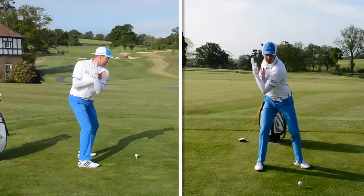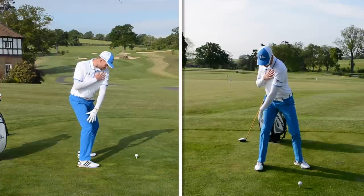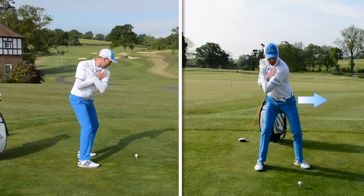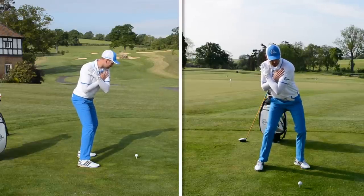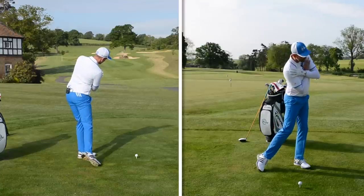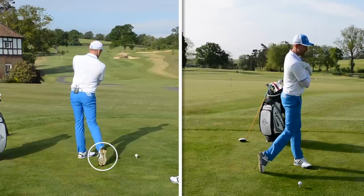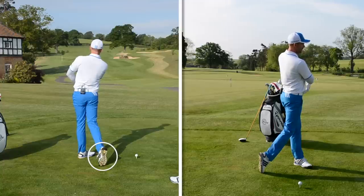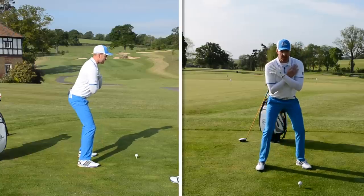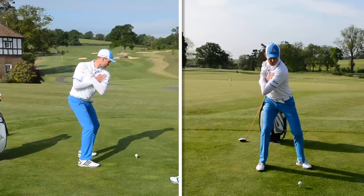From here we need to start the downswing. Zach is going to stay back on that trail side with the driver, so what we need to do is push off that trail side. The first move is a bumping of the lower body toward the target, then I start to turn my lower body. My upper body then follows and it's unwinding until we get through into the finished position. You can see the spikes on the bottom of my shoe and the right toe on the ground — my right knee is virtually touching my left knee. My chest and belt buckle are fully turned to at least the target, we could even go left of the target. Slow motion is really good because you build the resistance better and feel it better, so you can remember it quicker.